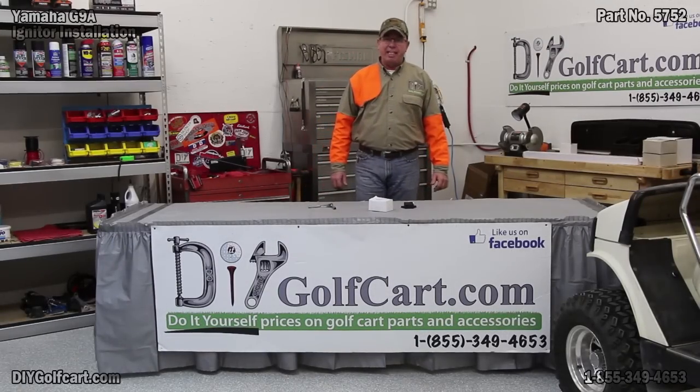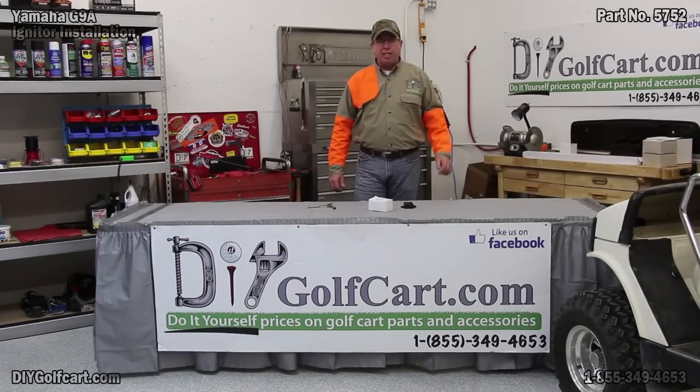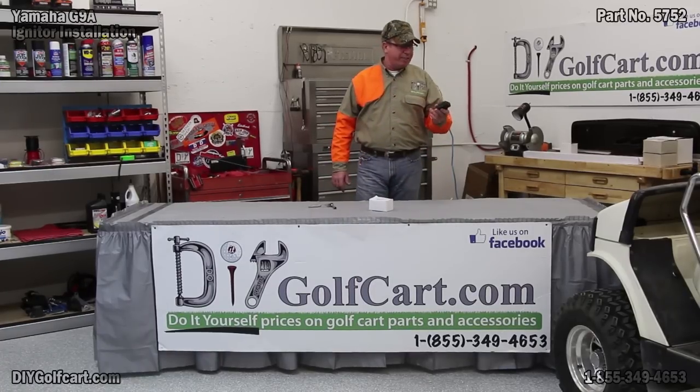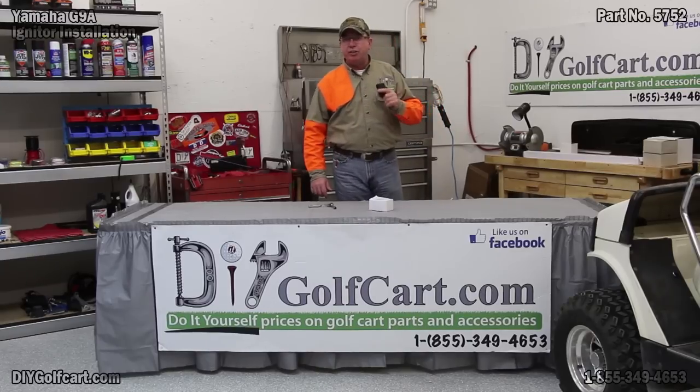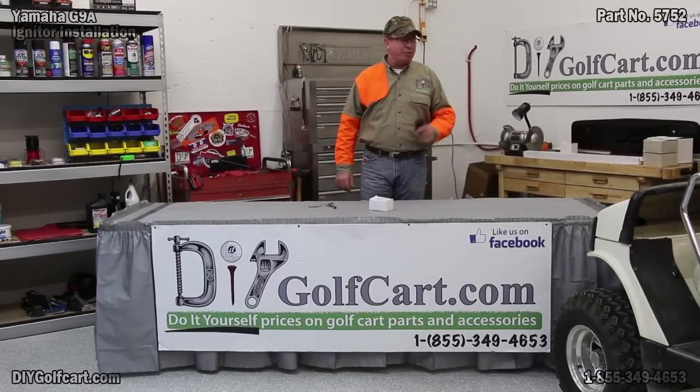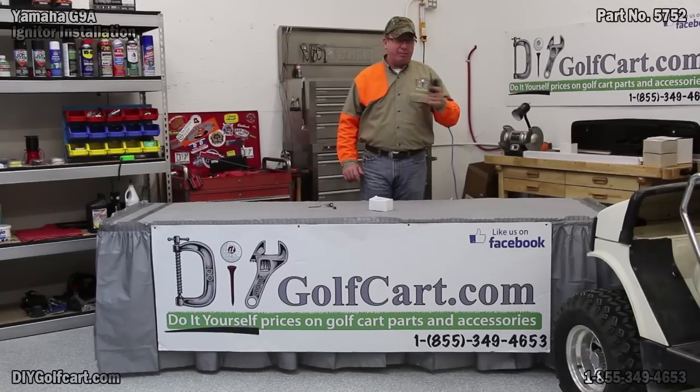Welcome back to another episode of DIY Golf Car Garage. Today we're going to be replacing this igniter. This particular igniter fits anywhere from a 1990 to a 1994 Yamaha G9, which is a good thing because we have a 1991 right here in front of us.